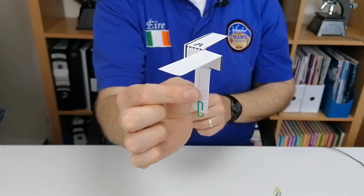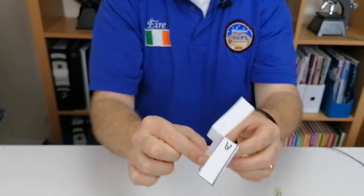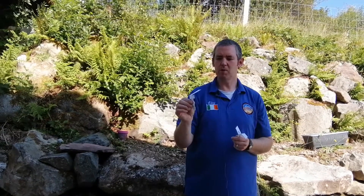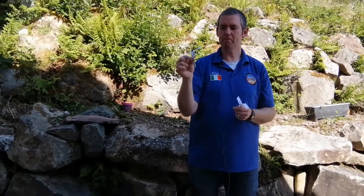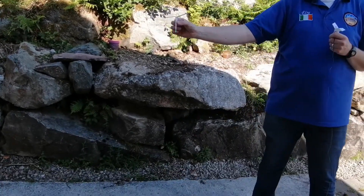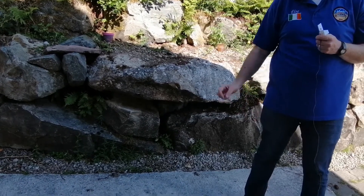When you drop it, it should spin around — we're going to see that outside. So this is the finished rotocopter. As you can see, the two blades are in it. This is the standard one with just a paper clip at the bottom. And now I'm going to drop it. You should see it spin around as it drops towards the ground. See it's spinning around.